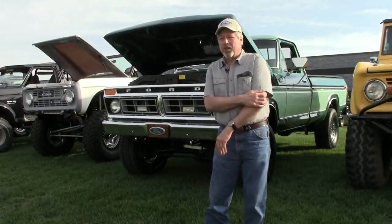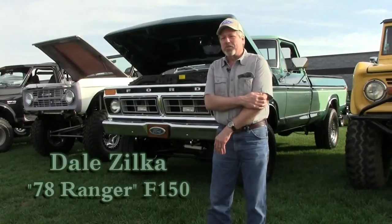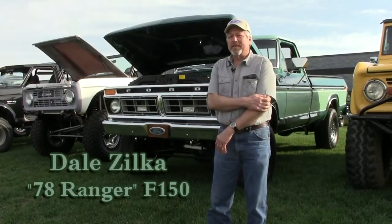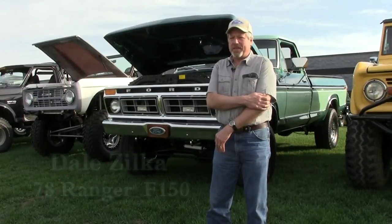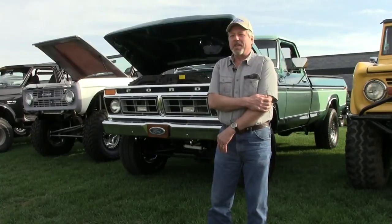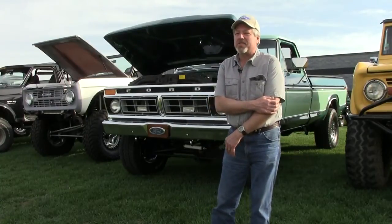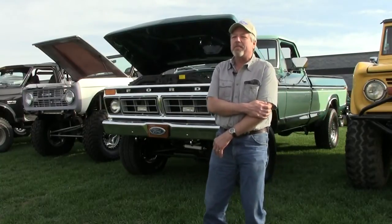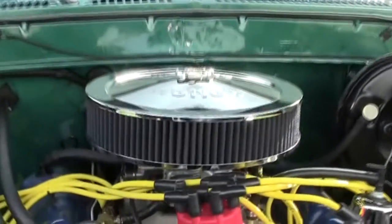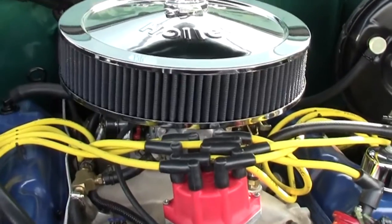I bought it from the original owner. It's a 78 and I bought it back in 07. I took it right off the frame and took it back to my original 77 that I had new in 1977. I only had it 11 months and somebody wanted it worse than me — it got stolen over in Belleville and they never found it. So I took this one back to my original 77.